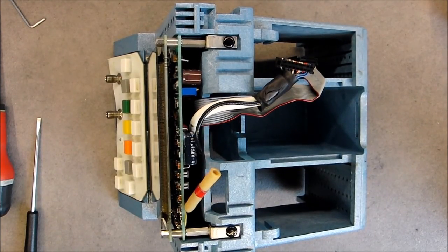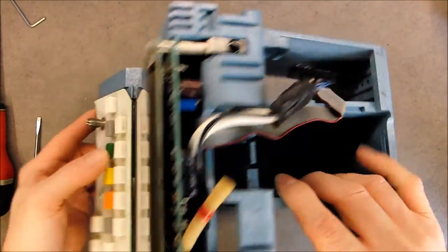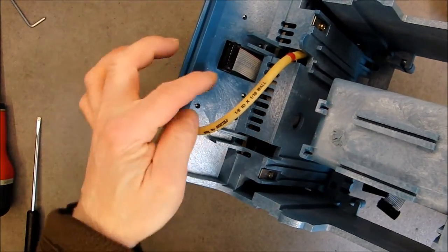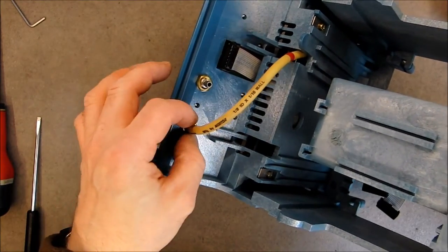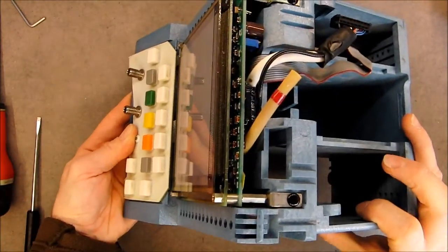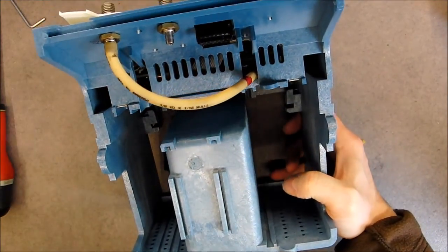Hi, today I continue the teardown of this critical dynamite patient monitor. I will remove the display. Here you can see we have an air inlet to the patient with nice brass nuts. This air pipe passes behind the display and here it is attached with these two plastic clips that I need to push from the inside.